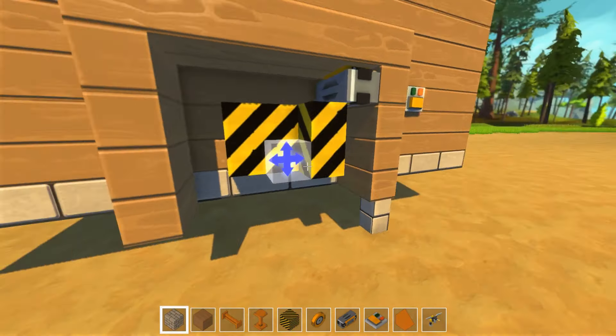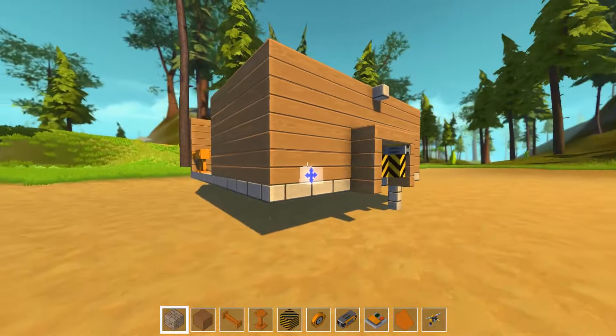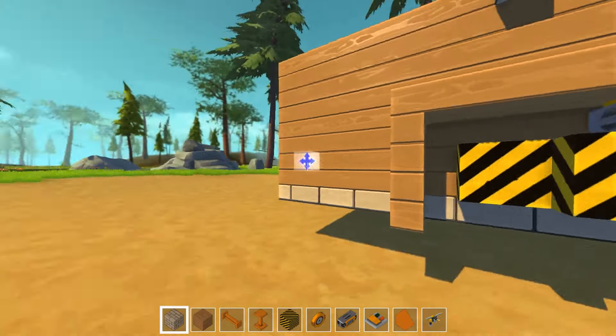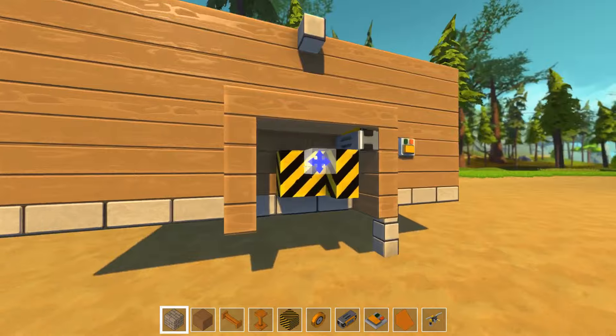Hello and welcome back to Scrap Mechanic. I'm Wicca from Honeybunner Games and we are making a mobile house. Currently we are making the piston that will actually lift the house up, so because I want the hidden wheels. Seriously Wicca? Seriously? Hidden wheels and stuff like that.